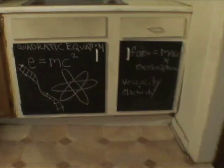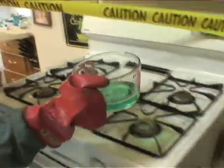Here in our highly scientific nesting labs, there's no telling what DIY experiments we'll be taking on next.